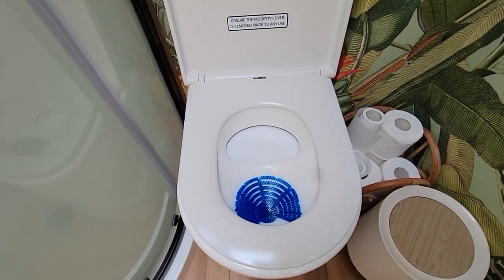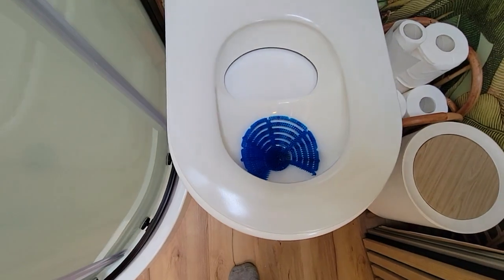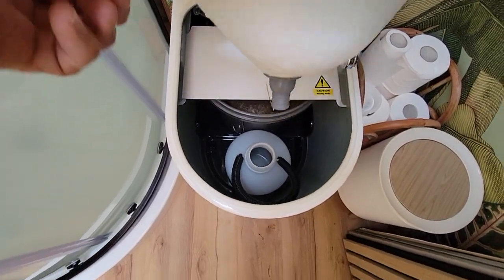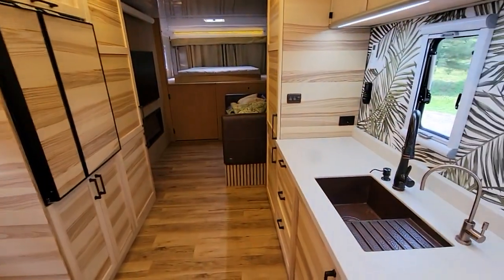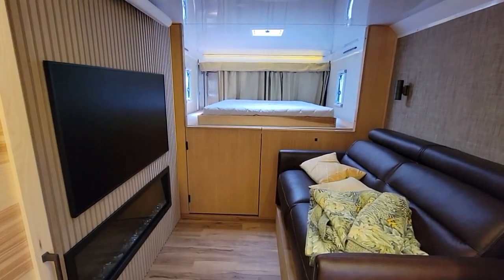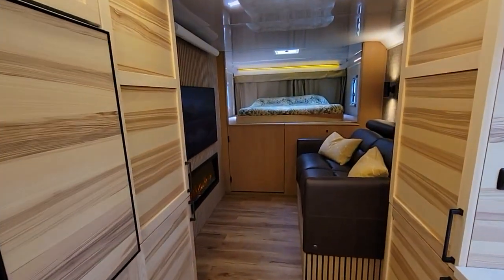The composting toilet has a sliding door for the back part, and underneath you've got a urine tank with an empty-out port. There's also an Oxygenics Deluxe RV shower head — self-draining — with a faucet for the shower, and frosted doors to finish it off. There's a beautiful effect in the bathroom overall.